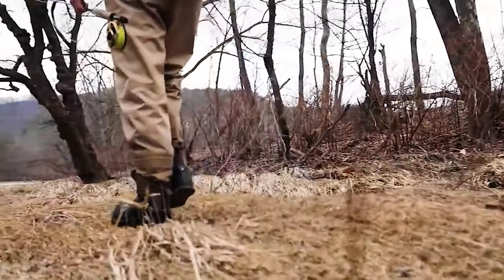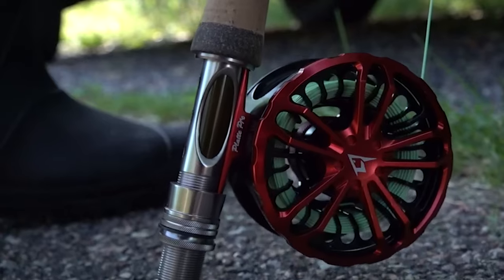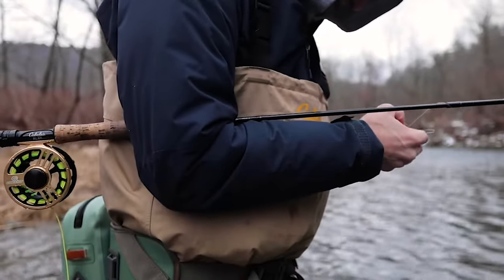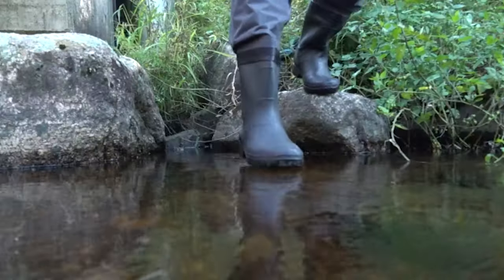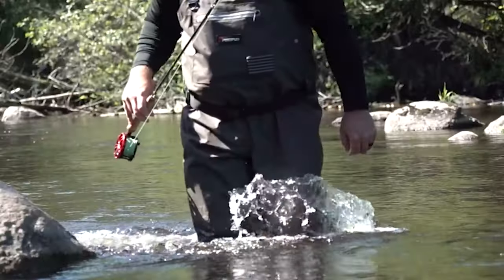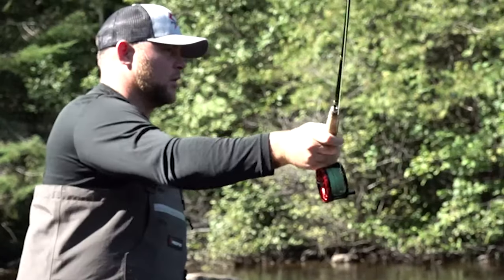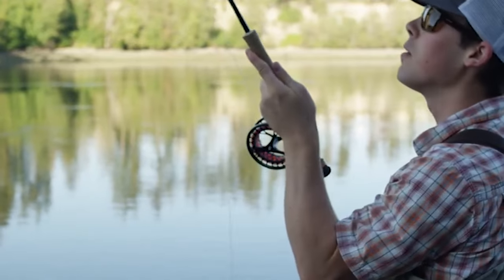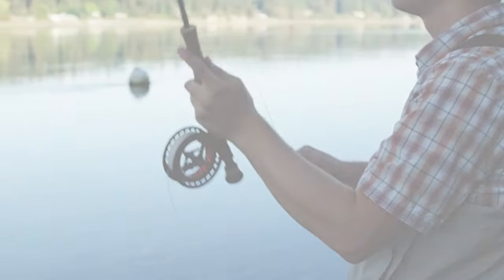Hey there, fellow anglers and outdoor enthusiasts. Welcome back to Fishing Expert Channel. Today, we're venturing into the world of fly fishing, as we explore the extraordinary realm of fly fishing reels. Fly fishing is not just a hobby, it's a passionate pursuit of tranquility and connection with nature. And at the heart of every successful fly angler's arsenal is a dependable and versatile fly fishing reel. Let's dive in.